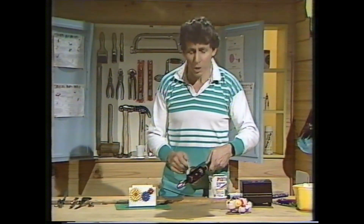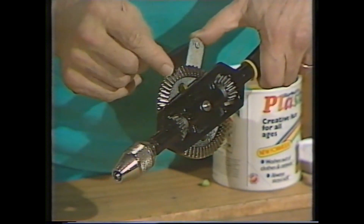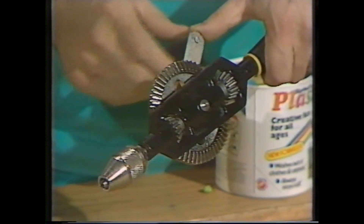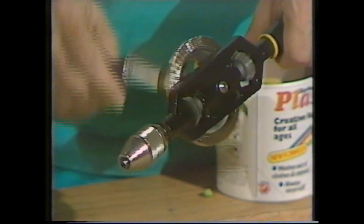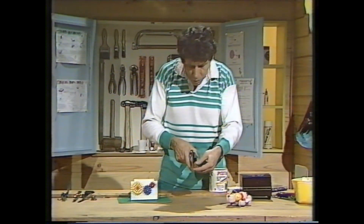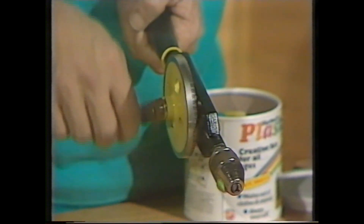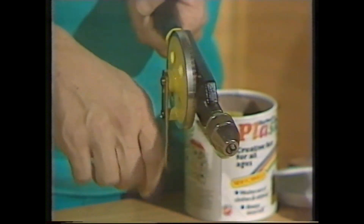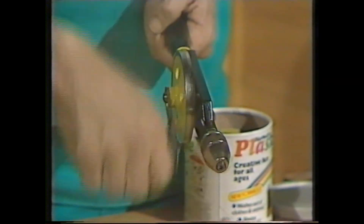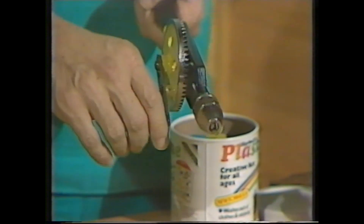Have a look in the back shed — you might find one of these: a hand drill. I actually counted the number of cogs on the big wheel: 64. The number of cogs on the small wheel: 16. So when the big wheel goes around once, the little one goes around four times. You can see that effect with the drill bit attached — when I turn the handle around once, that goes around one, two, three, four times. However rapidly I turn the handle, the drill bit will turn at four times that speed — fast enough to drill through wood.